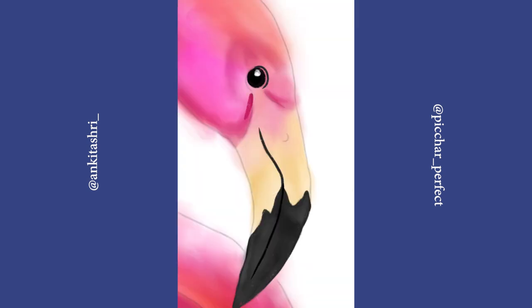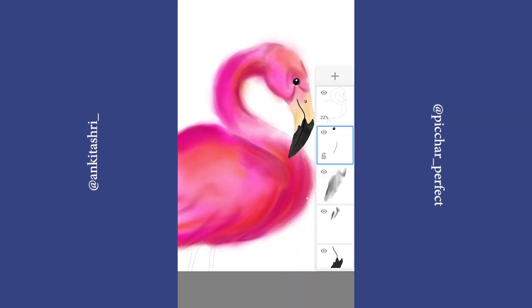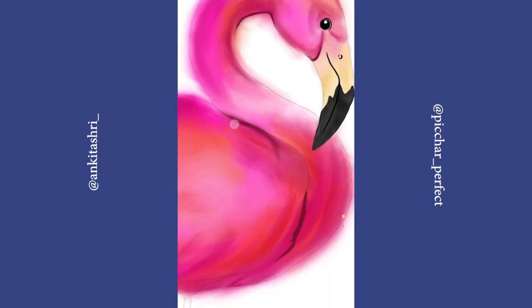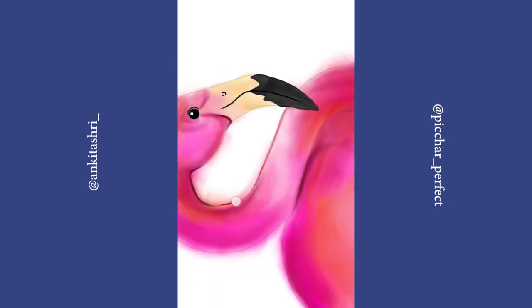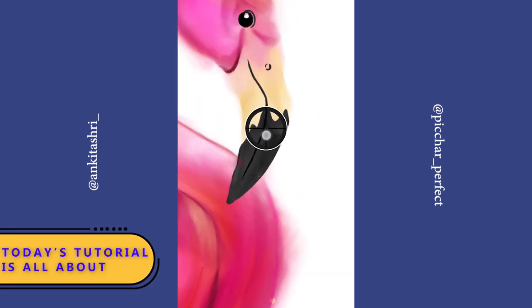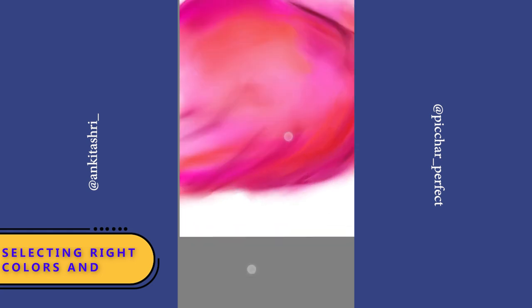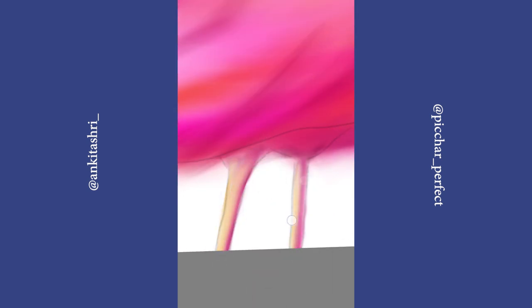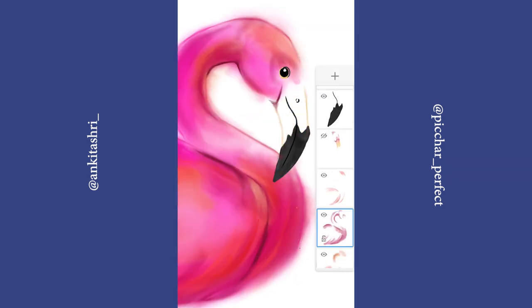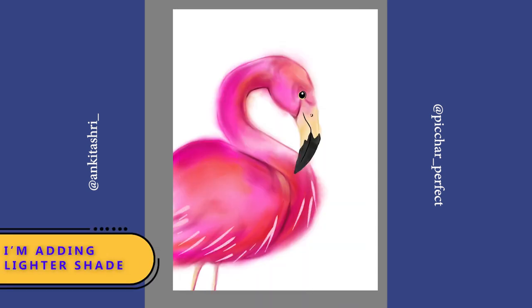Let's draw an eye. Always create a new layer so that you don't disturb other layers accidentally. Today's tutorial is all about selecting the right colors and blending them. I am adding some light pink shades for highlights.